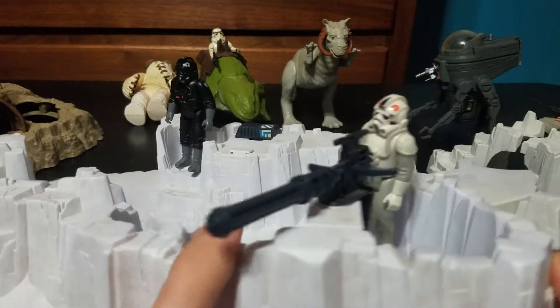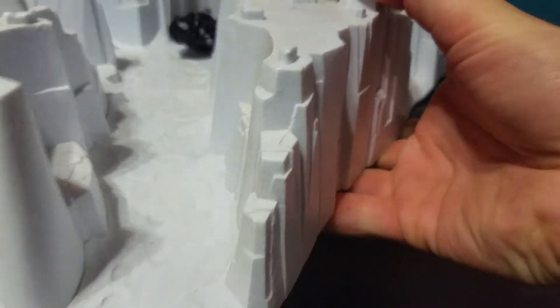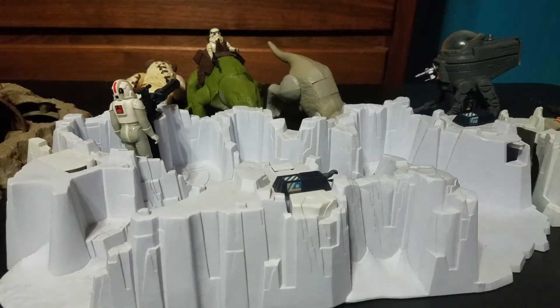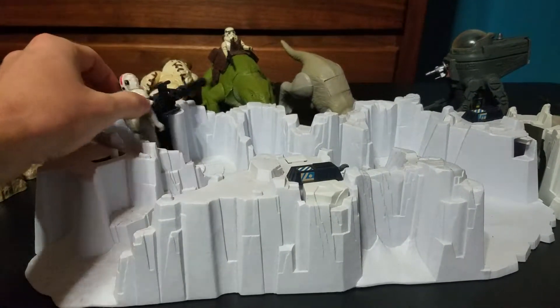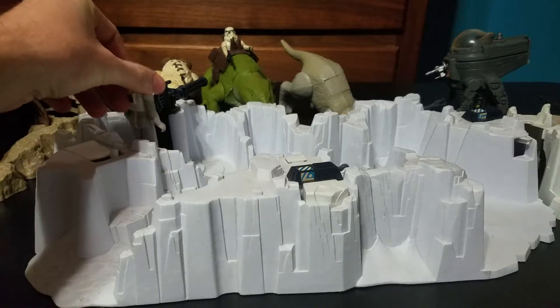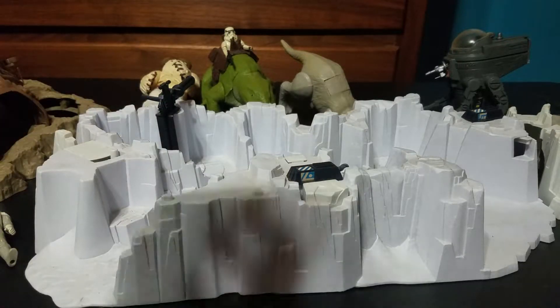It needs a little cleaning, but it's not bad. It's a nice little playset. He came off the base — there's a little peg that he stands on. Overall, it's a pretty nice little set. You saw how I had it set up.